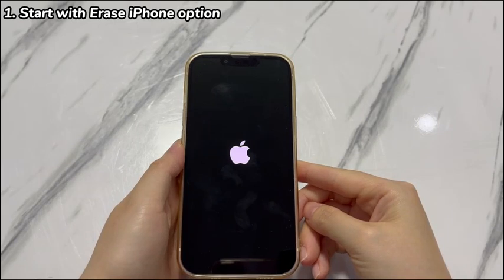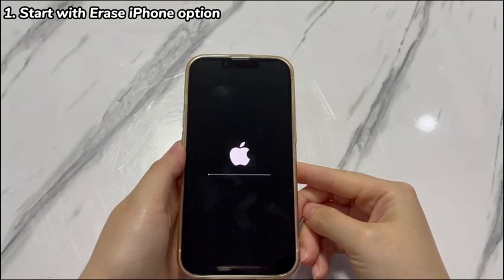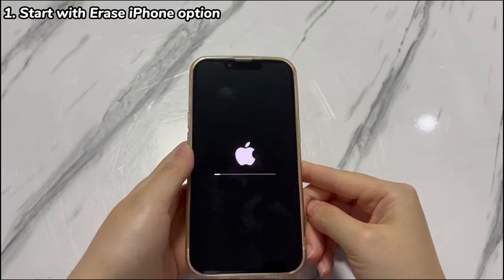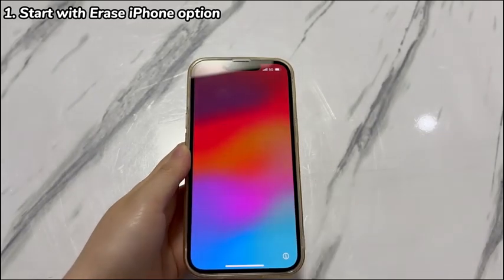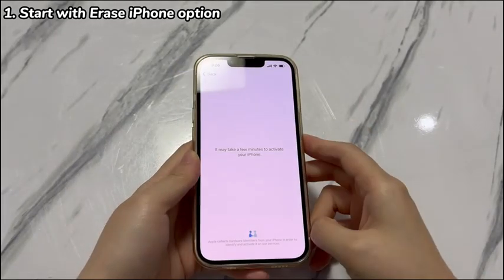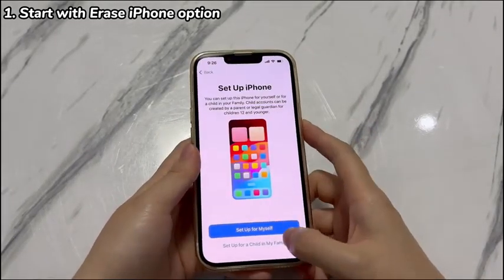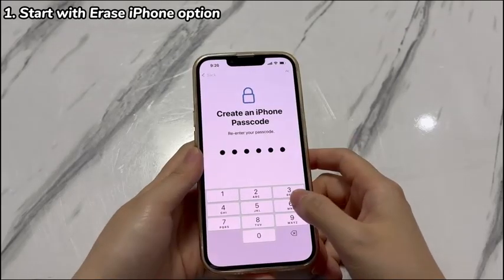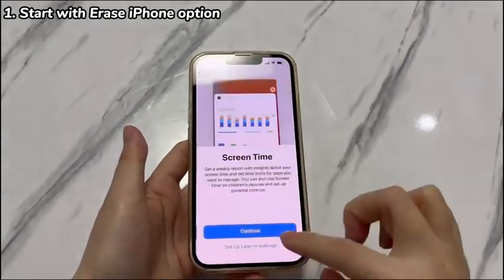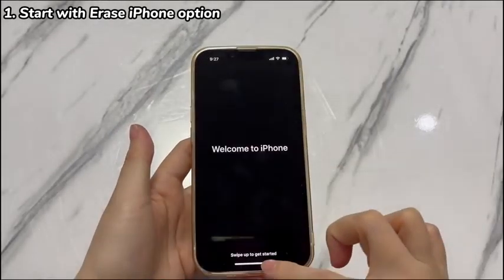An Apple logo with a progress bar will appear on your iPhone XR's screen, indicating that the reset operation is ongoing. Just wait until the bar comes to the end and your iPhone XR reboots. Once you see the Hello screen on iPhone XR, the reset is finished. Feel free to set it up to use again or sell, trade in, or give it away as you wish.